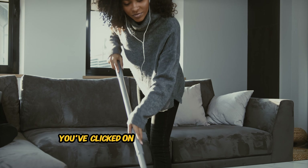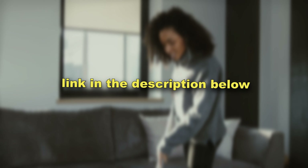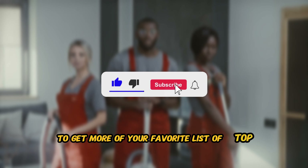Hey, I'm Top5Trey, and in this video I'm going to show you the top 5 best spin mops in 2024. We've done all the research and testing and have put together a list of the top 5 very best spin mops that will meet the needs of every home. So if you're looking for great performance and a great price, you've clicked on the right video.